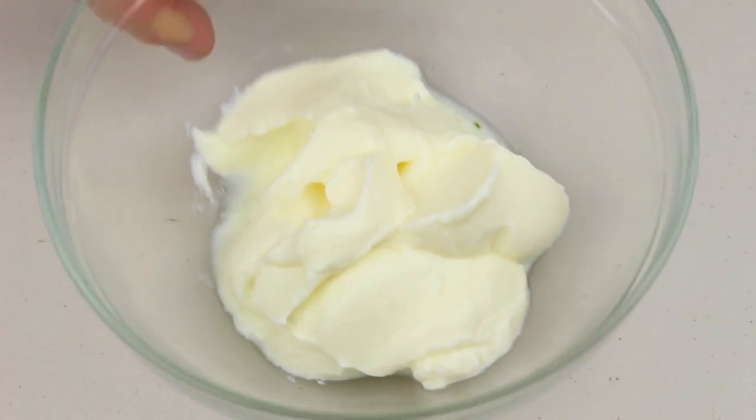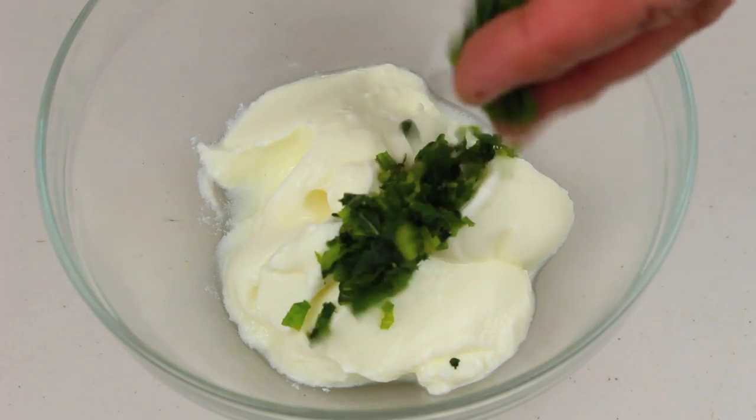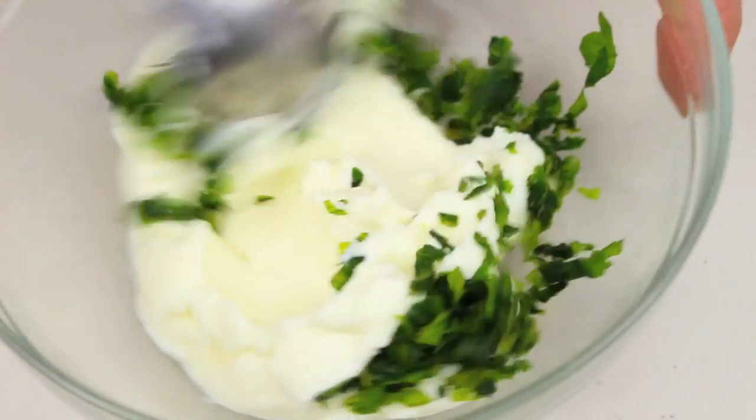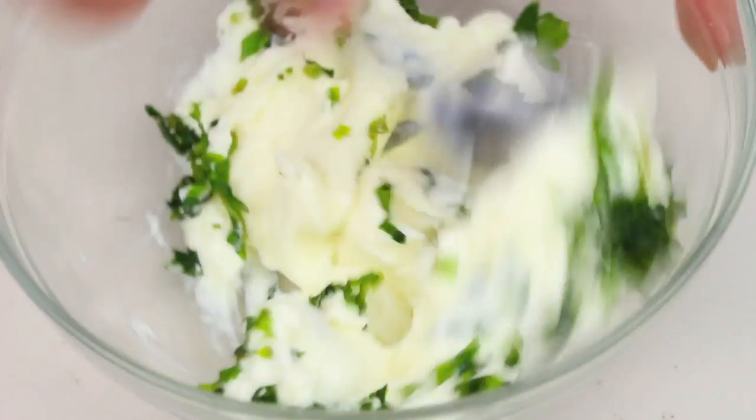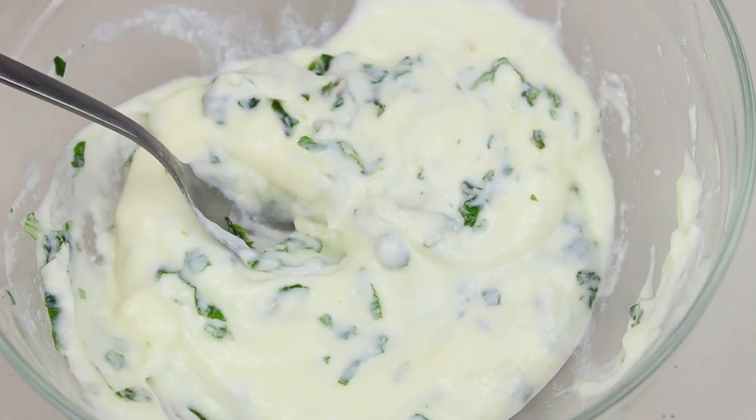I have about 200 grams of non-fat Greek yogurt — you can use any non-fat yogurt if you like. To that I'm going to add a couple of tablespoons of freshly chopped mint, then give it a good mix until it's well combined. Once mixed, we're going to pop it in the fridge to give those flavours a chance to infuse while we get started on the rest.